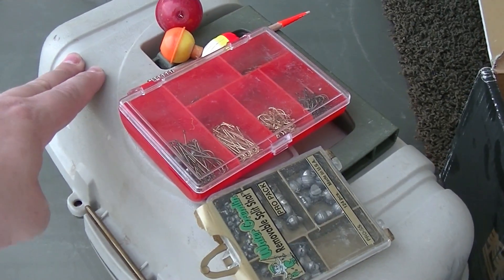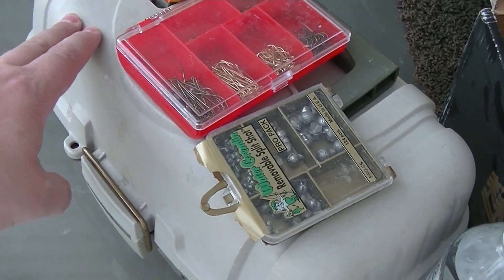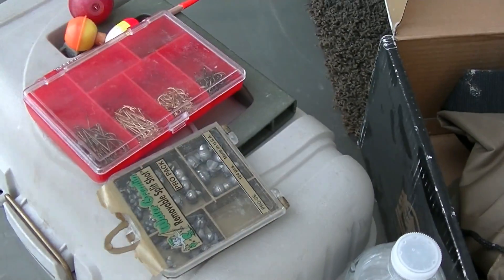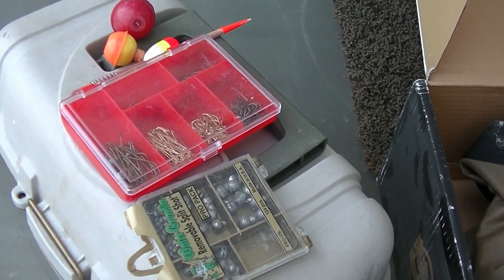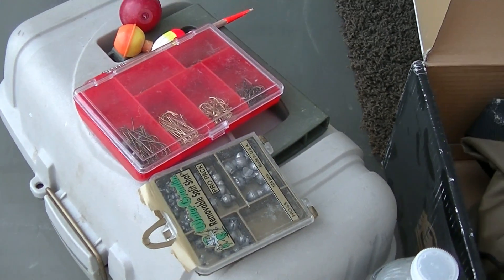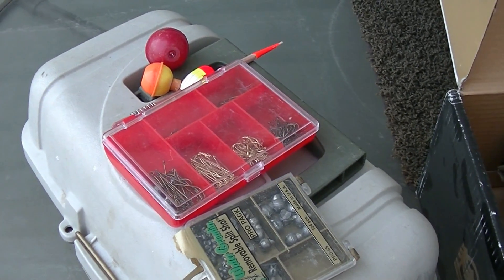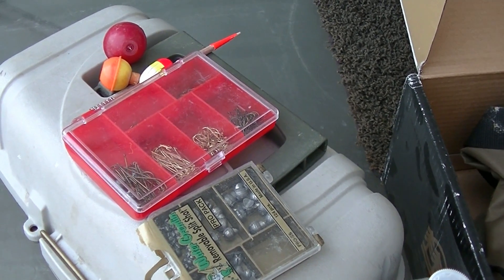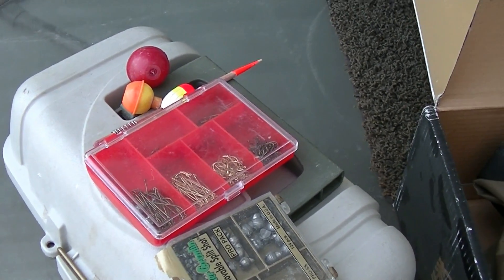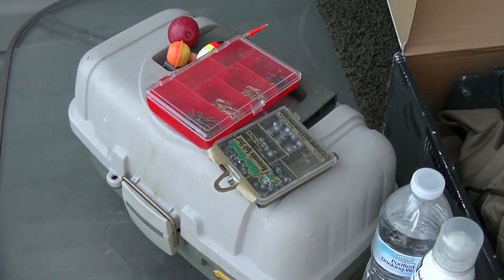Depending on your gear level, you may also want a small tackle box — something like this is only about six dollars at Walmart — to put all your gear in plus a few extras. That's the main thing: your fishing pole will get you just about anything for your tank — sunfish species, larger chubs, larger shiners. Micro fishing is an option too, but that's a whole different topic.